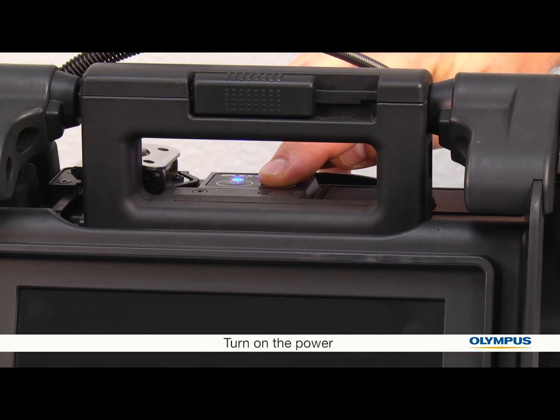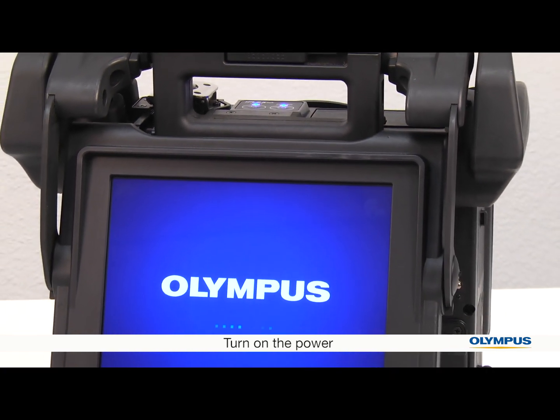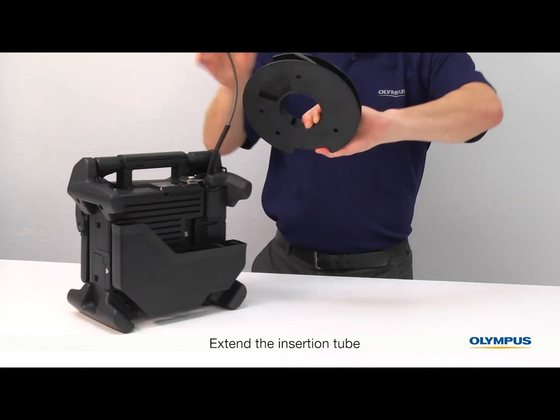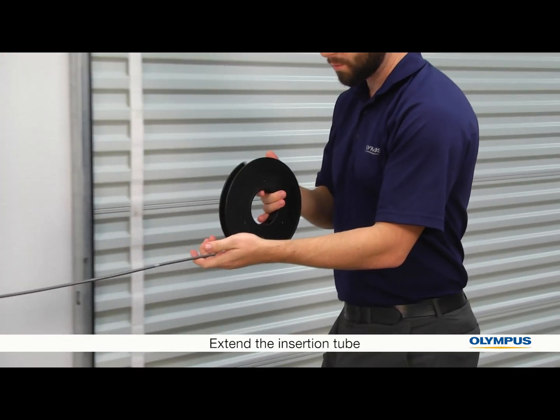Now let's turn on the unit. Press and hold the power button until the screen turns on. The insertion tube is stored wound up on a wheel. Gently unwind the insertion tube, allowing it to turn or bend naturally. Don't forcefully twist it.